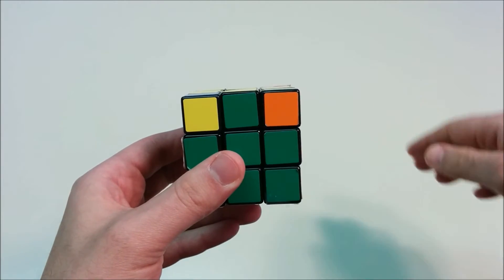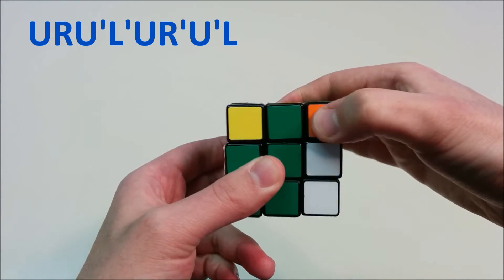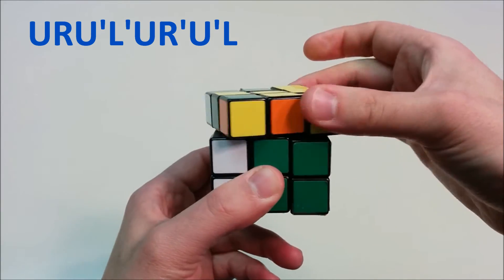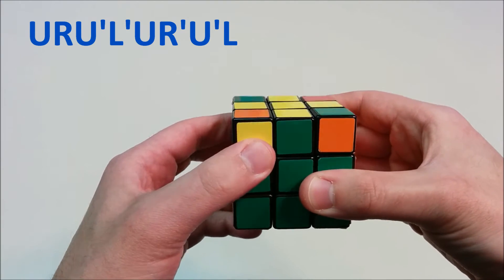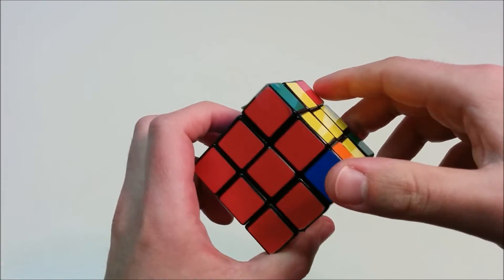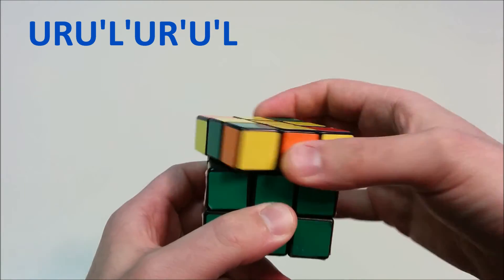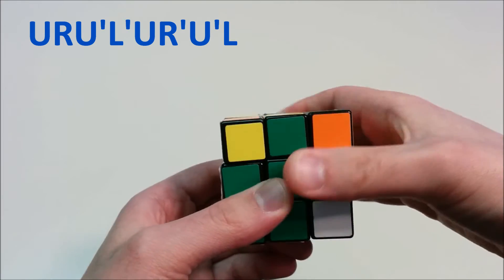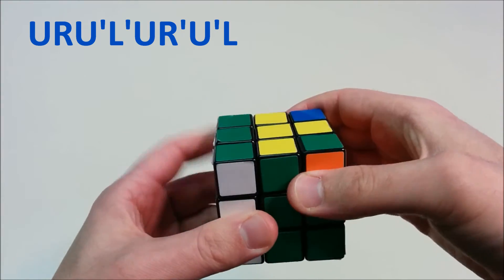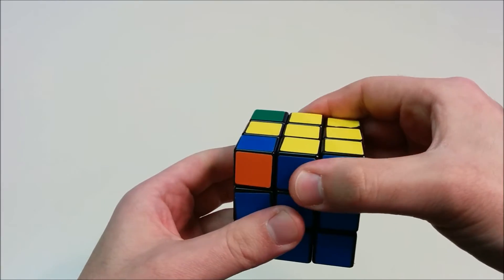So we do the same move again. Put the correct corner in the upper right of the face you're looking at, then go U, R, U', L', U, R', U', L. This will move the other corners around. We see that none of the corners have been moved to the correct position yet, so we go ahead and do the move once more: U, R, U', L', U, R', U', L. And now we have put all of the corners in the correct position.